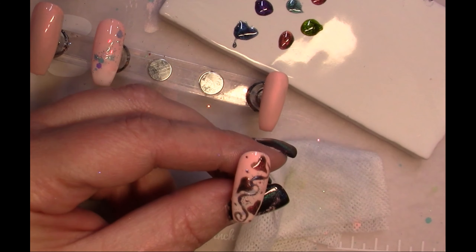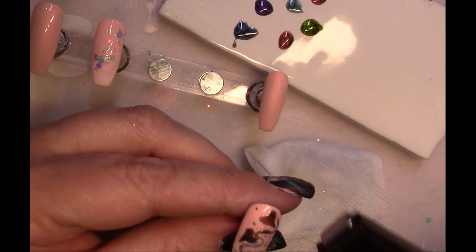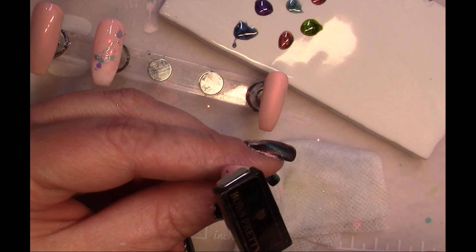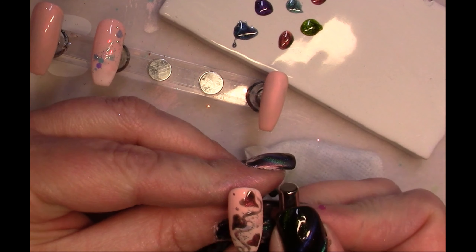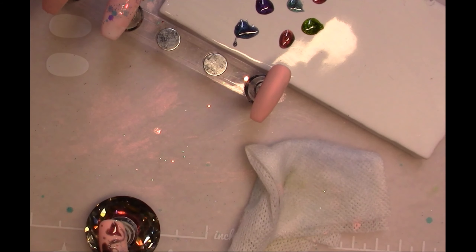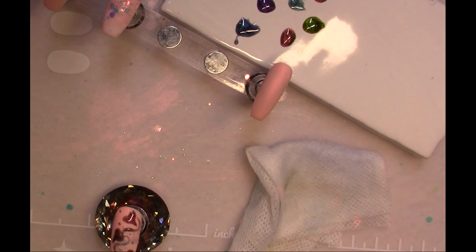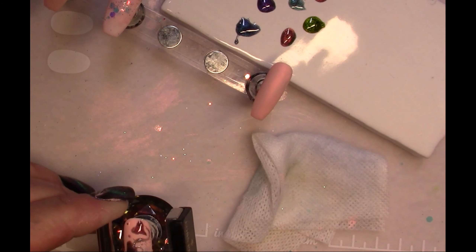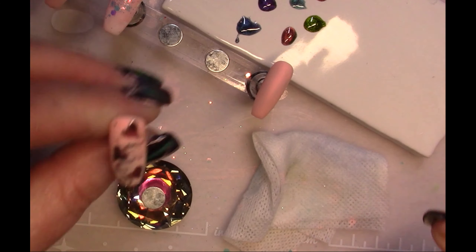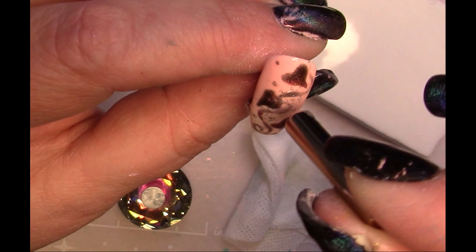Right now I'm putting a little streamer or vine and then dots on either side, then fluffing those up with the magnet. The hearts won't change since they're already cured, but I'm bringing the cat eye to the surface for the rest. I'm playing with different magnets — top and bottom, then side to side — which changes how the cat eye acts on the nail.